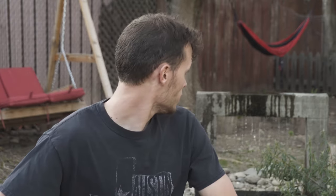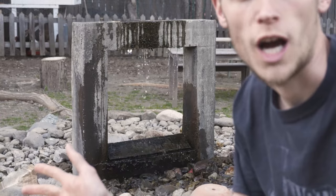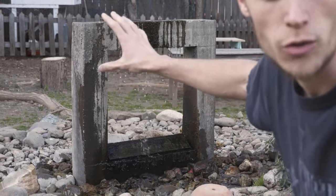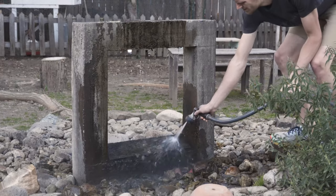So we're going to test that theory with my feature here — did the wood I used rot? We're going to find out. I periodically hose this thing off because it does sort of build up algae around the base and some on top, so I'll go hose this off to clean some of that.